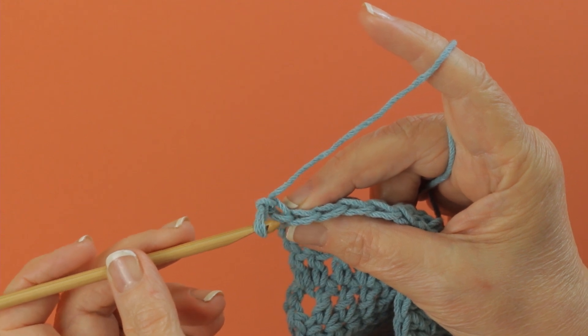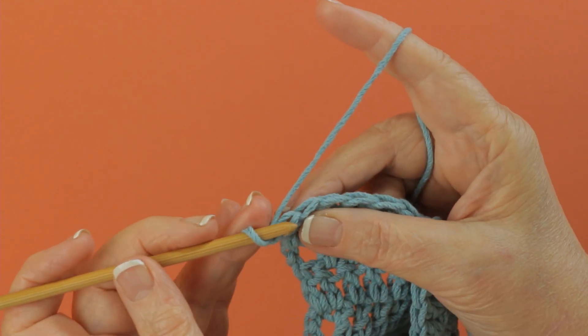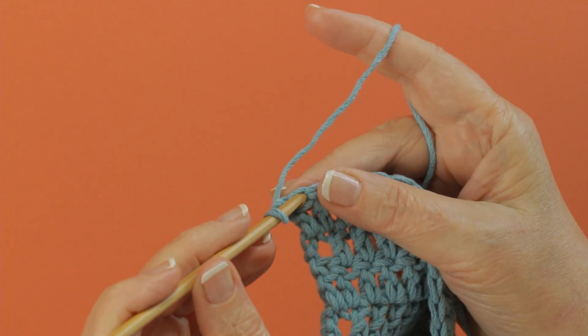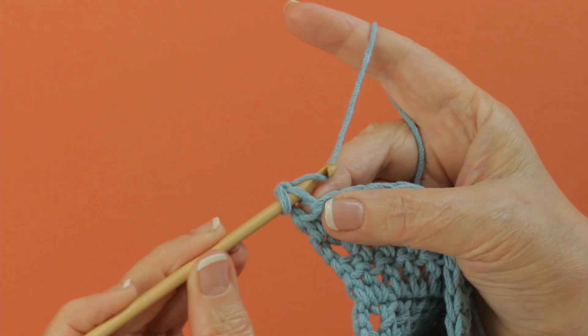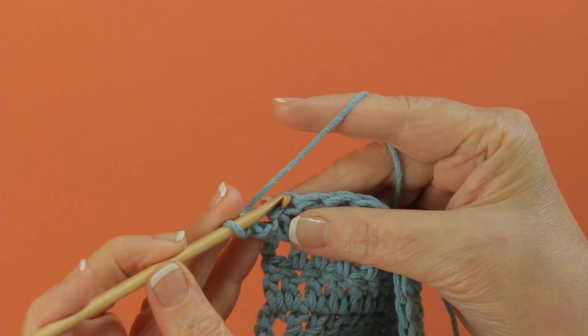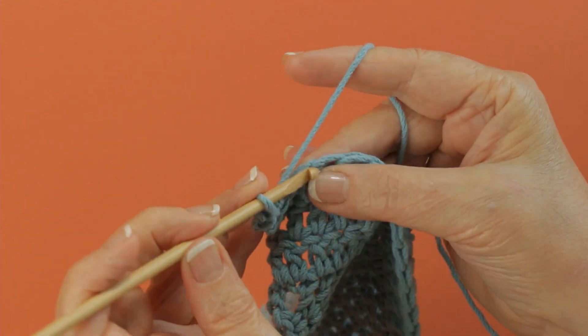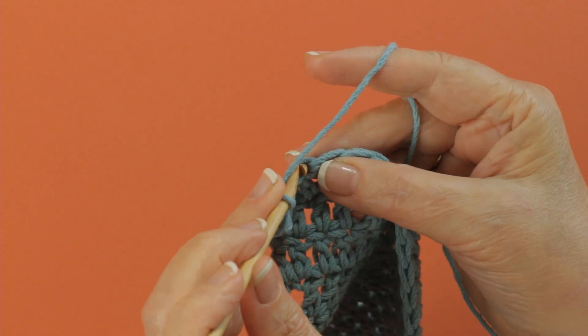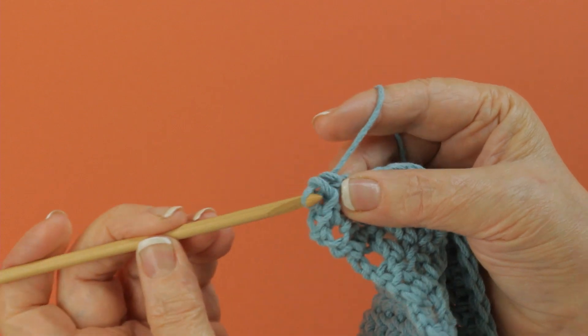With a crochet stitch you have a front and a back loop, and sometimes you are told to work in front loops only. When you do that, you just insert your hook under the front loop and work the stitch or stitches that you are instructed to work, working only in this front loop.